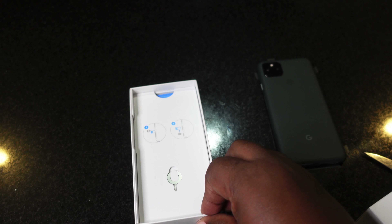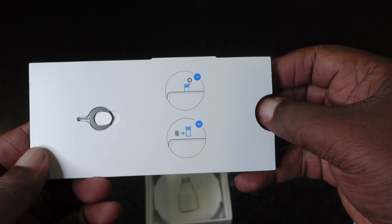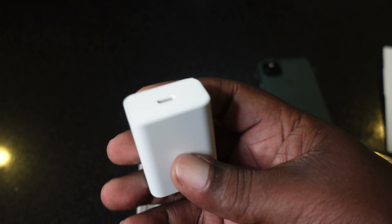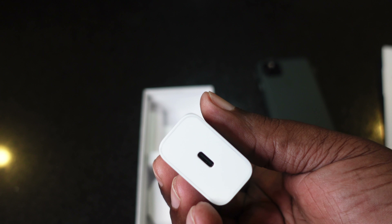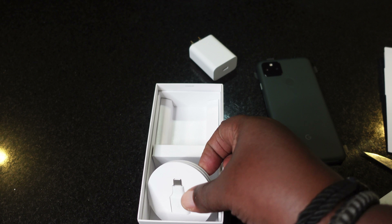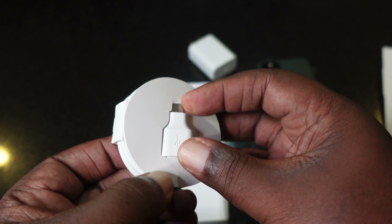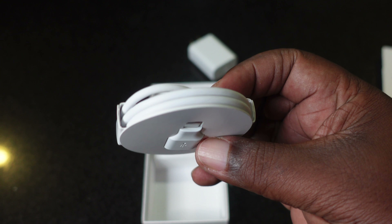Set that to the side. Next we're greeted with some paperwork that I'm never gonna read, and a SIM tool. Wow, we actually get a charger in the box, and I believe this is an 18 or 20 watt charger. Then we get a transfer tool right here — a USB to USB Type-C.